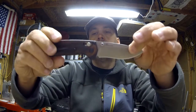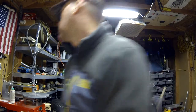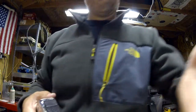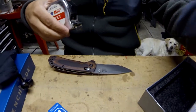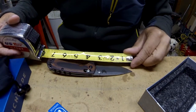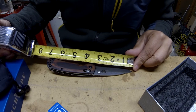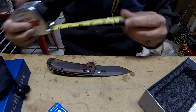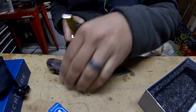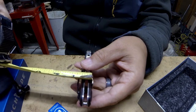Overall, it looks really good. Let me grab a ruler. It is almost seven inches open — about a three-inch blade and a four-inch handle. Thickness, looking at about half an inch thick.